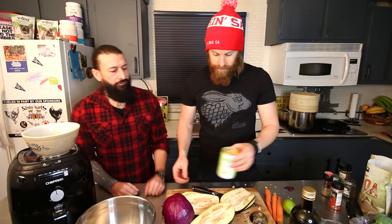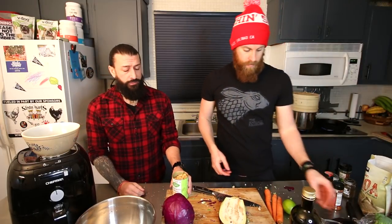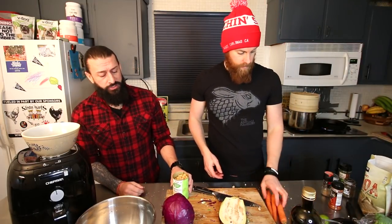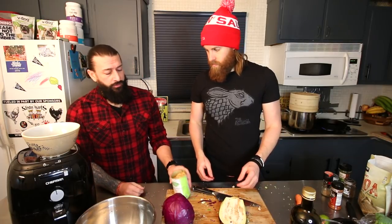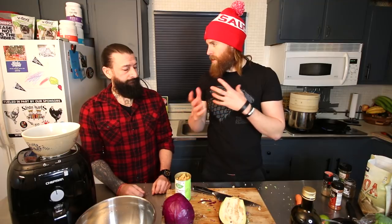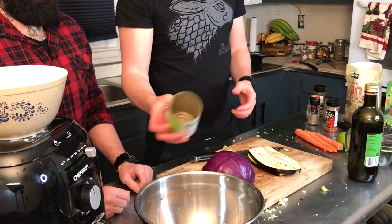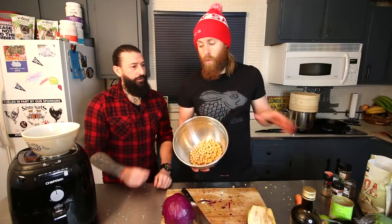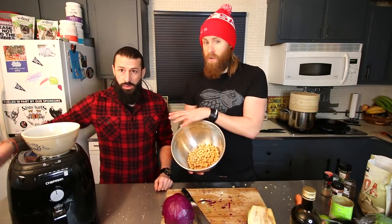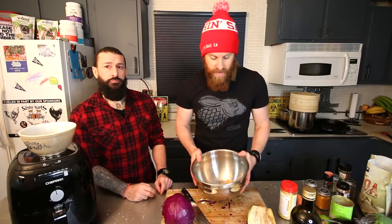Now, chickpeas — garbanzo beans. Every patient's different: in Jeremy's case it was a low-protein diet, but some patients need high protein. Chickpeas will satisfy either. We already have a lot of protein from the quinoa, which is a complete protein. I cook my chickpeas all the time either in a pan or in the airfryer — I have my Chefman airfryer here, which I use pretty much every day.